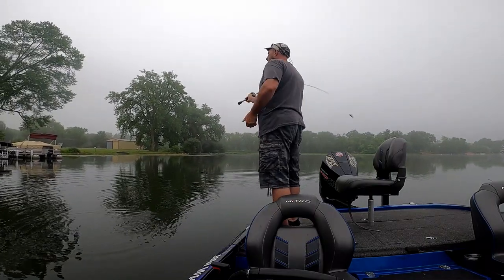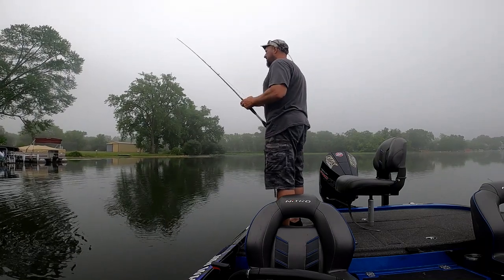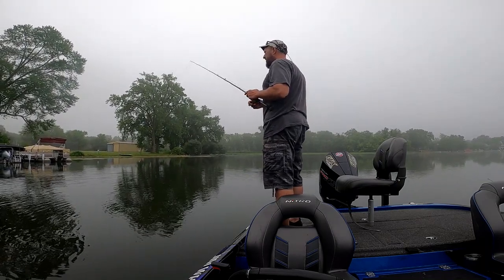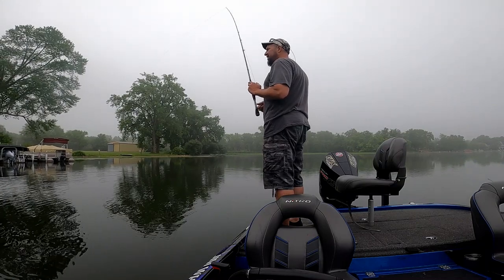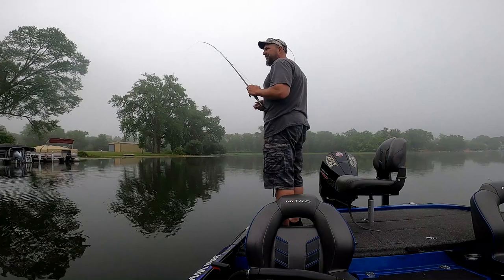A lot of fish in one little area. You can do a lot of stuff with these baits, that's for sure. Definitely something we need to continue with, 'cause I'll tell you what - one of these and a chatterbait, you can cover a lot of water.